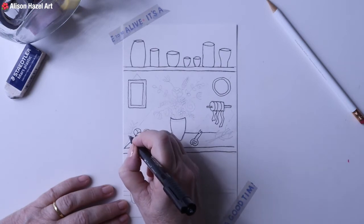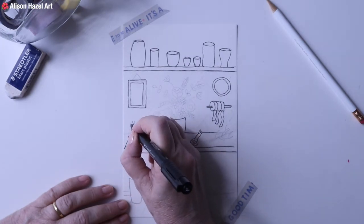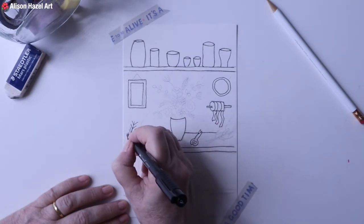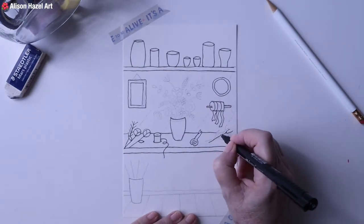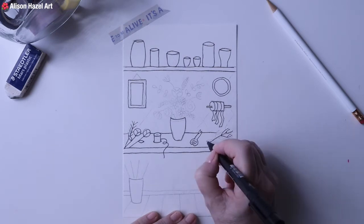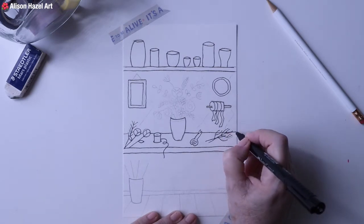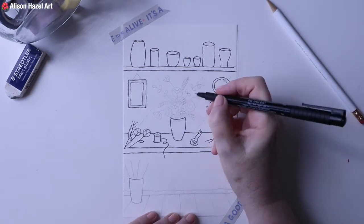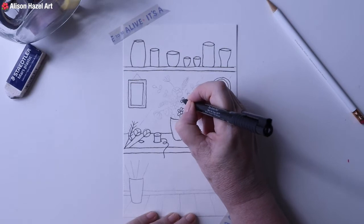On that middle shelf we have a vase with some plant material, and laying on the shelf are some twigs and branches that would be part of the main bouquet. I also have a pair of shears, and then hanging on the back wall is some ribbon - florist ribbon where they just tie it around the bouquet. So this is just something interesting to put on my shelf. The idea is that I'm now going to come back in and start with the flowers.